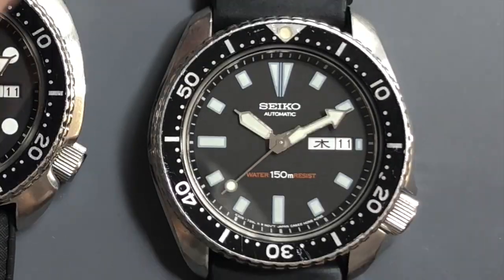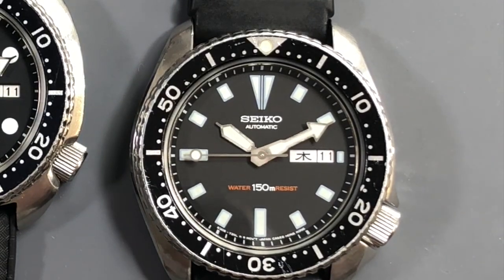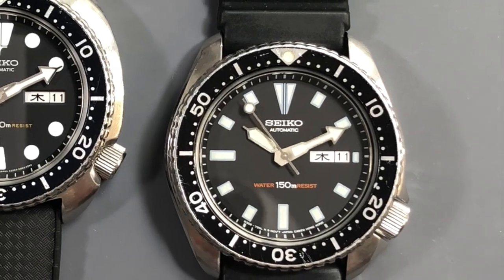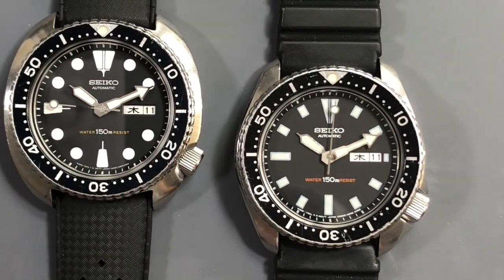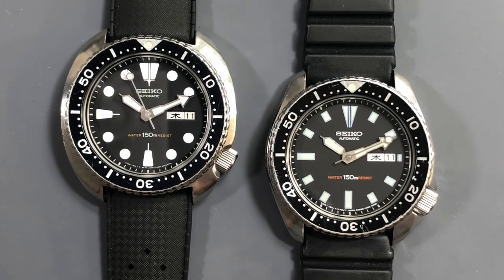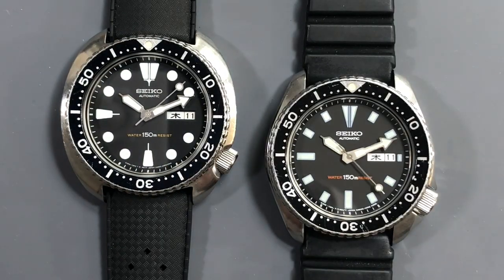The 6309-7290 is a bit of a transitional model — sort of short-lived, short production — and you can really see the evolution from the 6309 into the 7002 and later SKX models. They did a good job streamlining that larger C case from the turtle, giving it a sharper edge, lower profile, and moving from soft round luminous plots into cornered and sharp luminous plots. The hands and dial markings are mostly the same. Both arrived bone stock with original crystals — only the straps had been changed — and they were in great shape, very well taken care of.